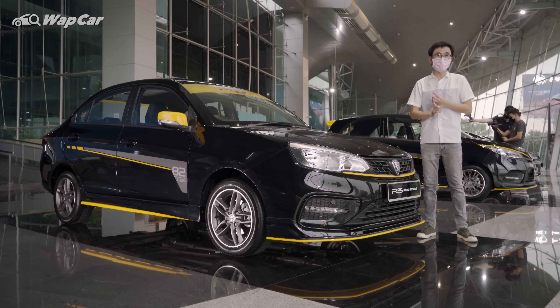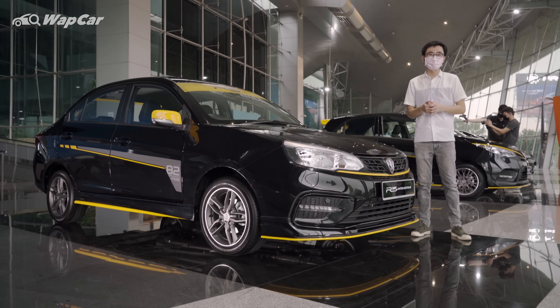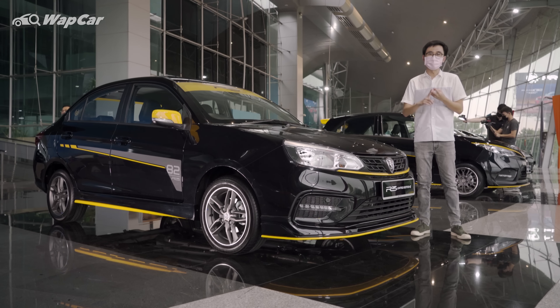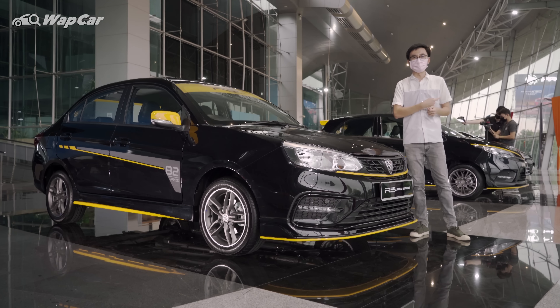The Satria Neo R3 had upgrades to the suspension, brakes, and even the powertrain had more power. But since then, R3 has kind of mellowed down into making body kits for the Suprema S, Inspira, Preve, and now the Saga and Iris.